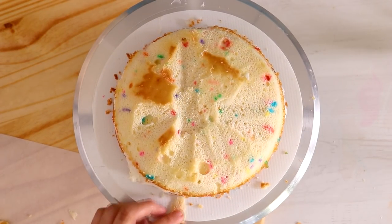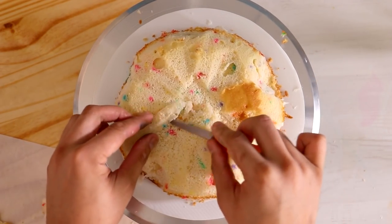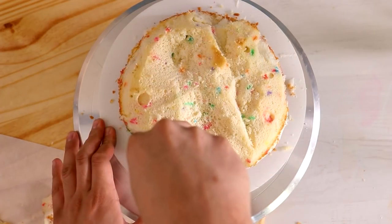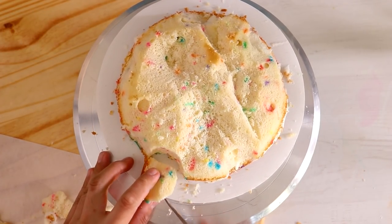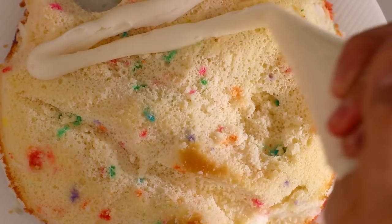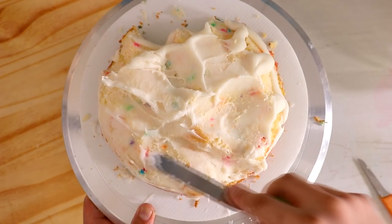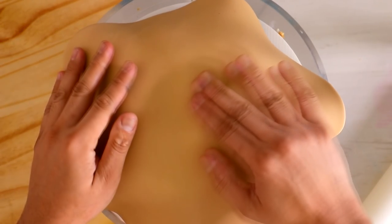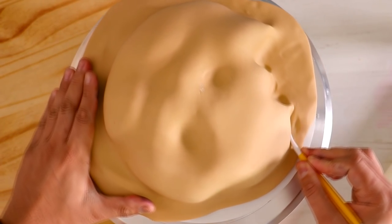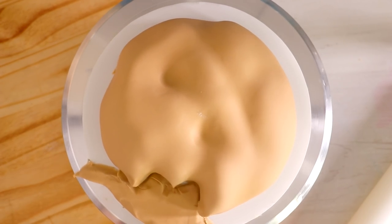I'm adding a lot more indentations to the middle of my cookie so that it has a lot more depth and looks a lot more grumpy. Just like the kawaii cookie, I'm cutting out a little bit on one side so it looks like there was a bite taken out of it. We got some more of that butterscotch syrup fondant going on — it's different fondant, not the same year-old fondant.